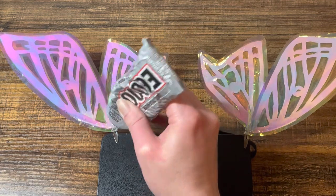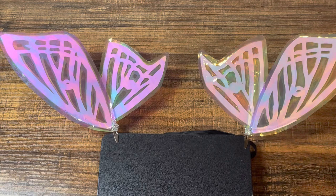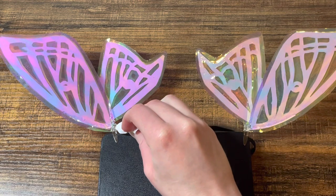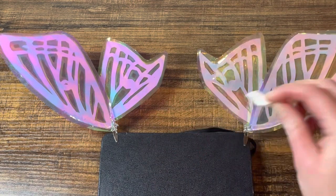As an extra step I added glue on top of the wires just to make sure they stayed in place. I also clamped my clips on a book so I didn't accidentally glue the clips shut together. Once the glue was dry they were ready to wear.